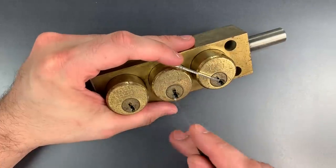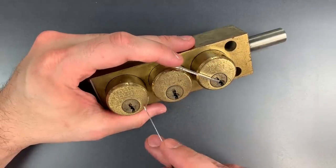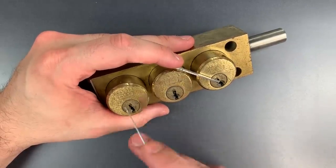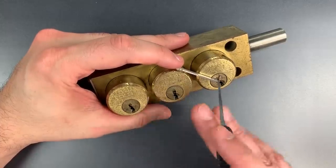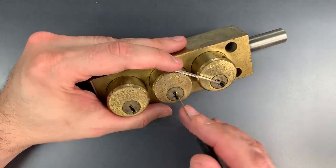The next two should actually be harder because neither one of them will move at all until both of them are completely picked. So essentially it's like picking one 14-pin lock with two keyways.